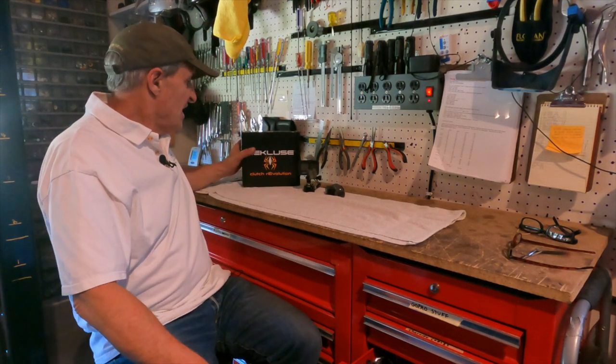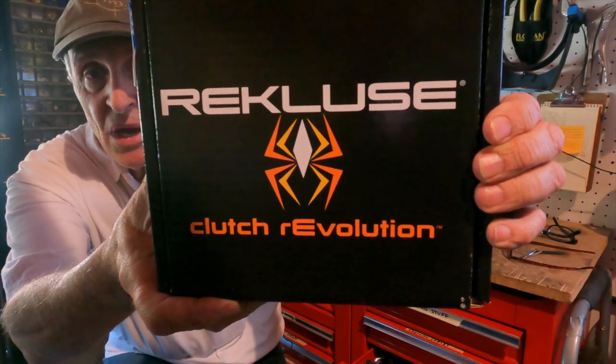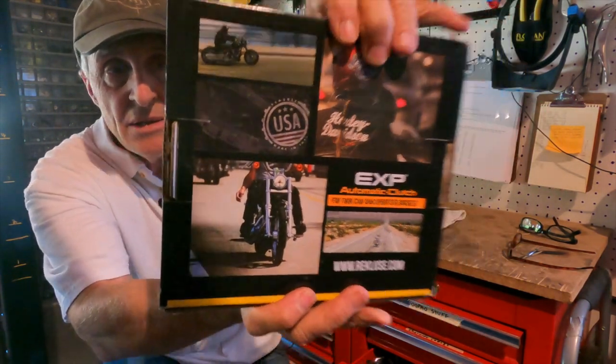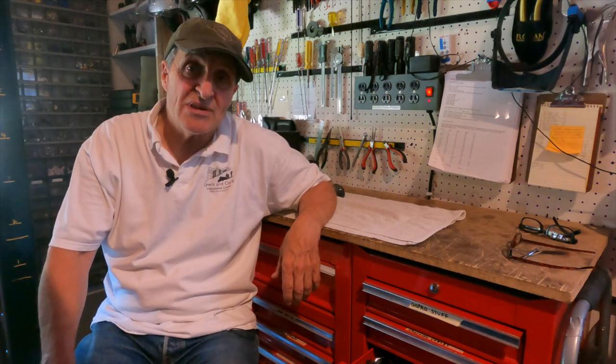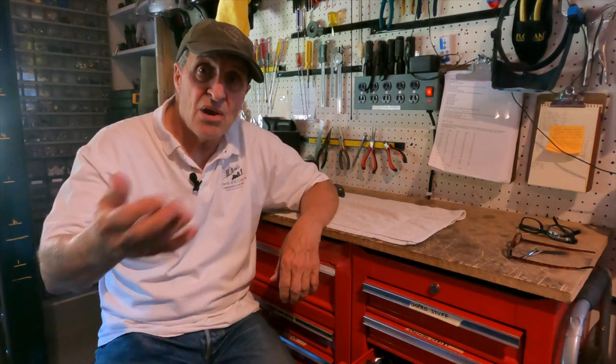This is a video on the EXP Recluse clutch that I put on my Harley-Davidson 2020 Tri-Glide. I'll recap some of the advantages and disadvantages of owning one, and then I'll take you out to find some traffic lights and do some stop-and-goes to show how the clutch works, along with some of my lifelong shifting methods.